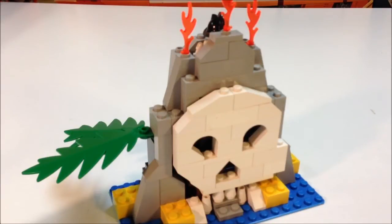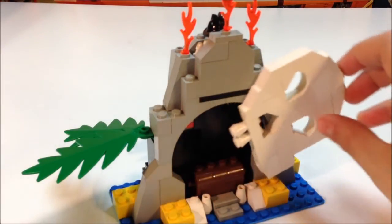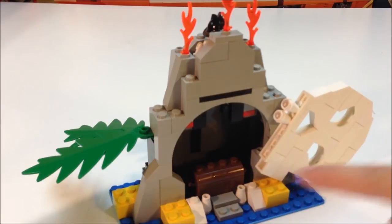Okay, here is Volcano Island. It is really cool. It has a giant skeleton head and some flames at the top and it looks like a volcano of course. To me I think they should call it Skull Island because there's a giant skull on it — I'm talking about like the skeleton skull that you always see. But what you can do is you can open it like that and there's some treasure in it.